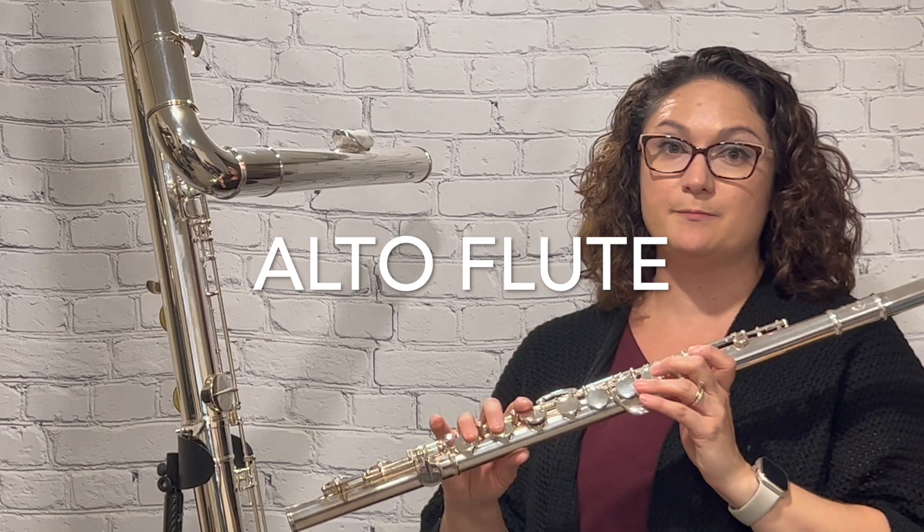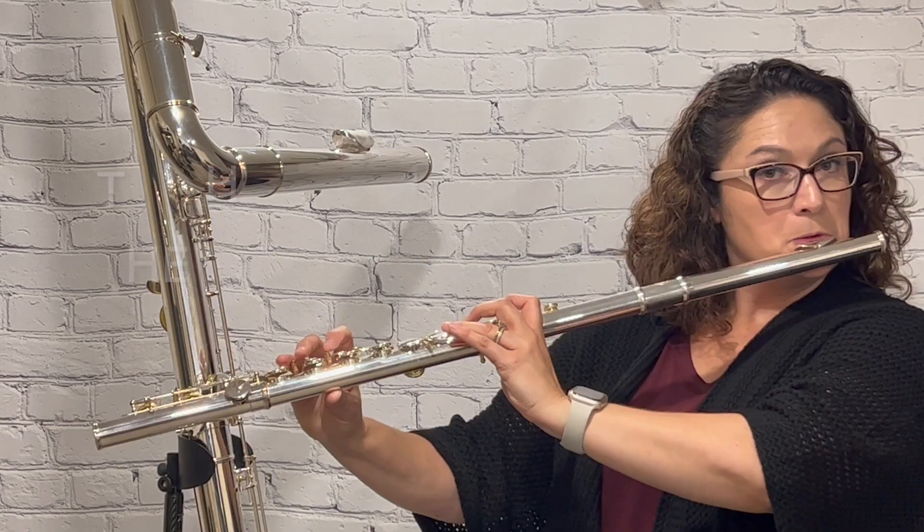Next up is the alto flute. Same thing. That's going to sound different because the alto flute is in the key of G, not C.